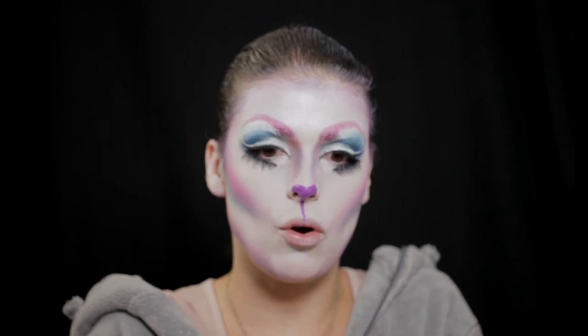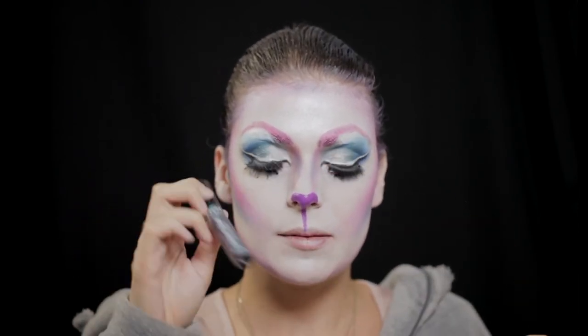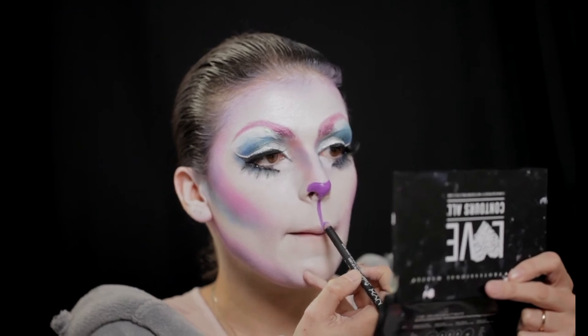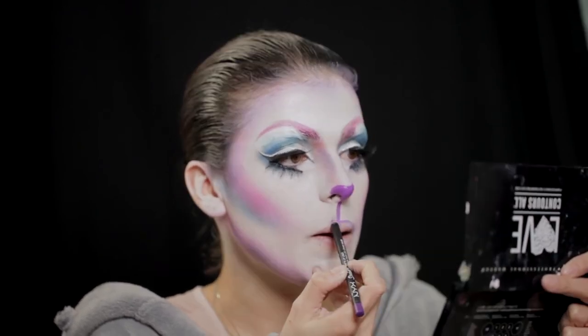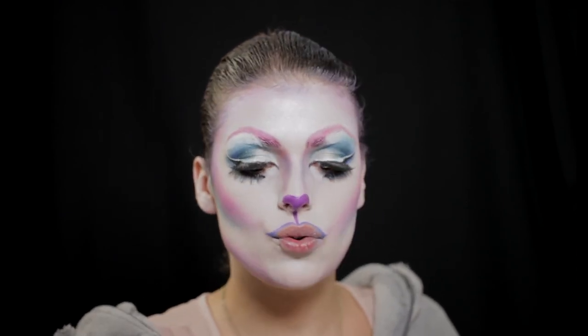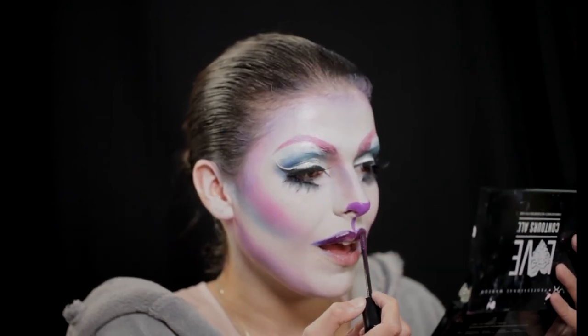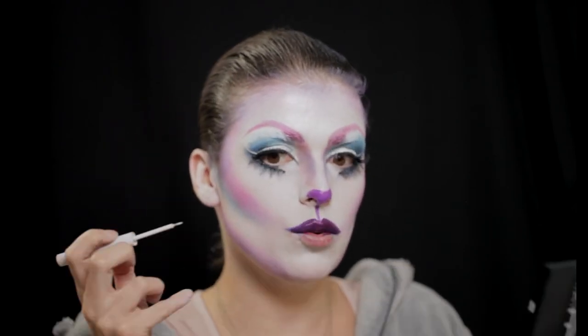Agora vou selecionar um destes lindos da NYX para fazer os meus lábios. Estou muito indecisa porque não sei qual destes lindos vou usar — gosto de todos. Este chama-se Eclipse, uma cor linda que se mistura com as cores que estou a utilizar. Vou pegar no lápis roxo novamente, que é um lápis da NYX, e vou usar este roxo da NYX Liquid Sweat. Vamos ver, talvez com o escuro fique mais bonito. E enquanto ele seca, vou pôr aqui um detalhe no nariz com o eyeliner branco — vou dar aqui um toque de brilho.